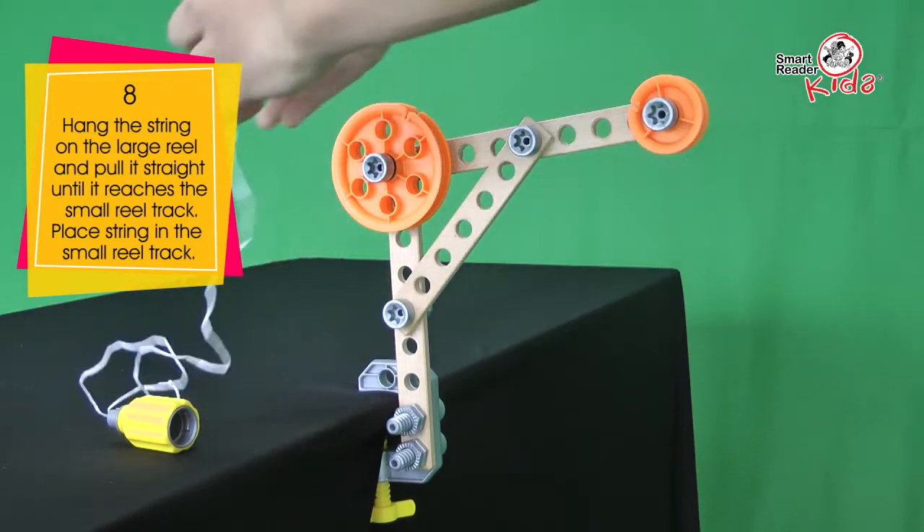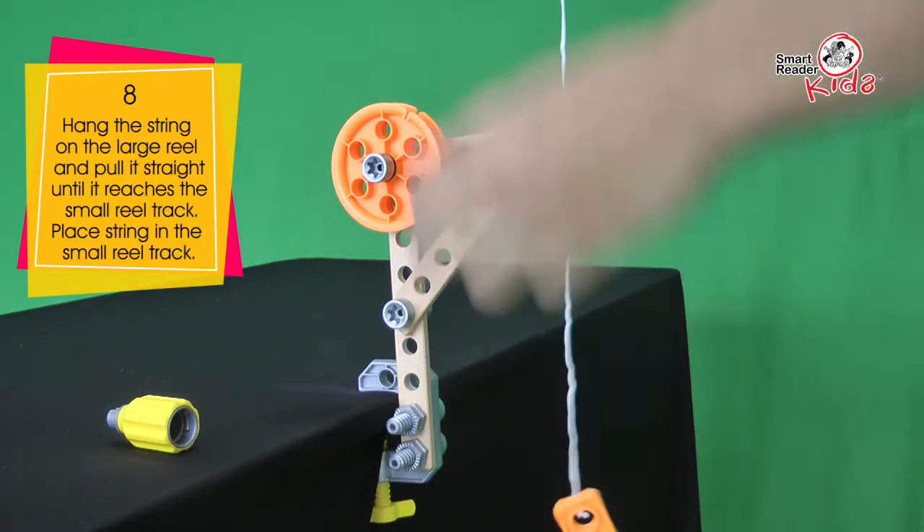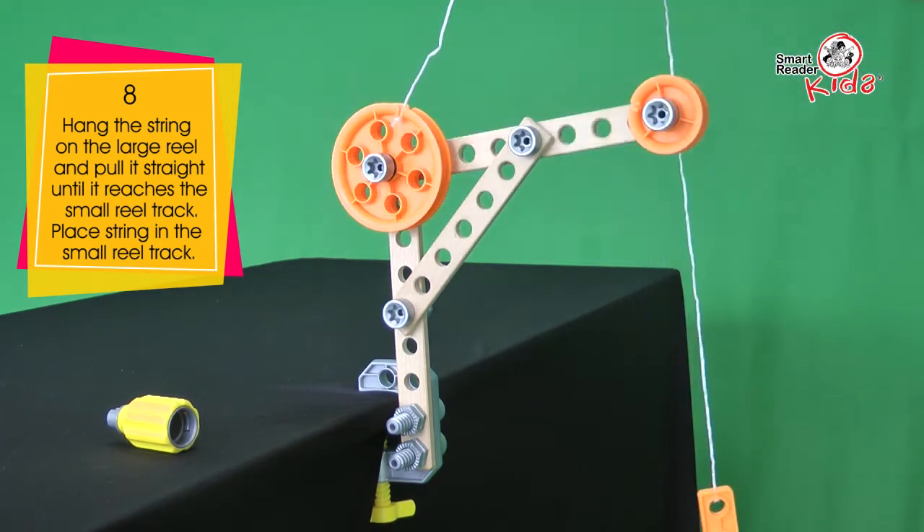Hang the string on the large reel and pull it straight until it reaches the small reel track. Place the string in the small reel track.